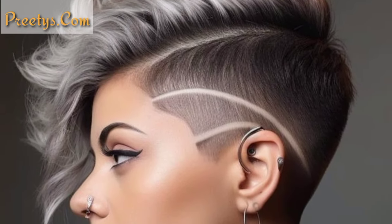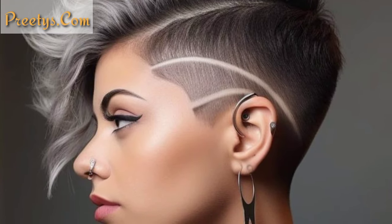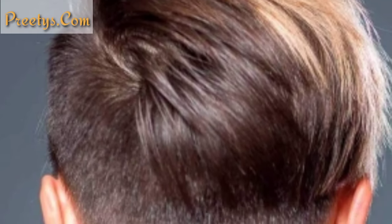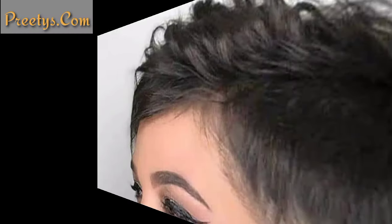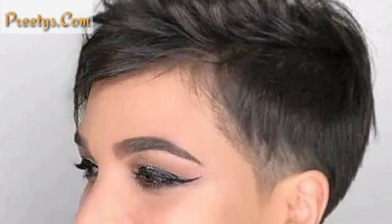When considering a side shaved haircut, it's essential to work with a skilled barber or hair stylist who can bring your vision to life and ensure the design complements your overall style.